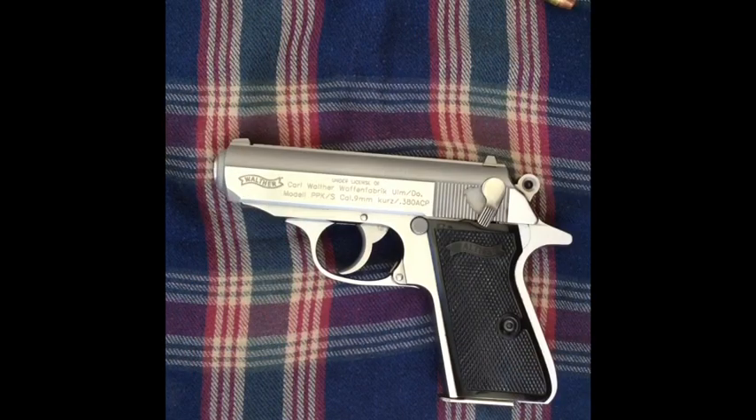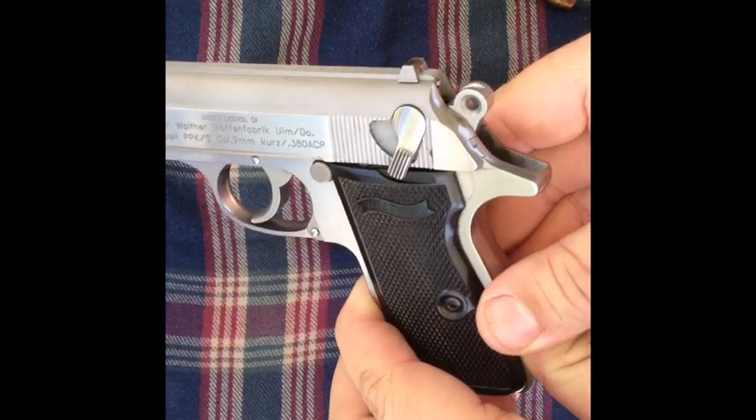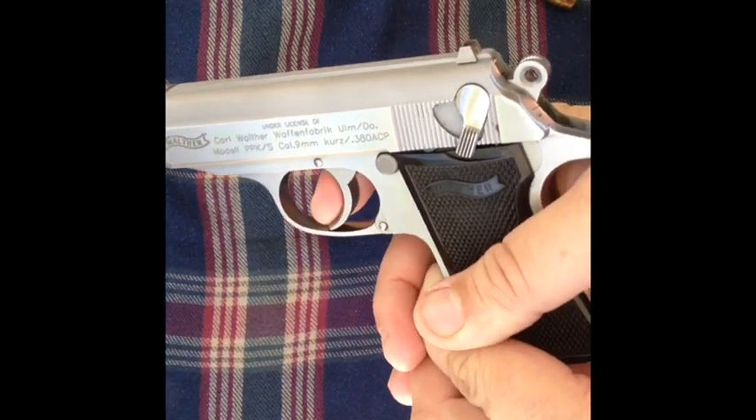One thing I wanted to note on this pistol is the safety also works as a decocker. Right now it's going to be on safe when the red dot is covered. You see that right there? That's safe — you can't pull the trigger.